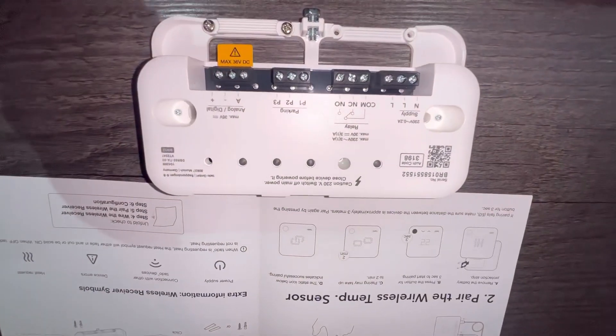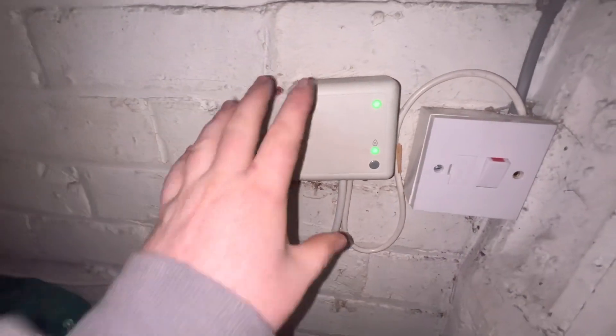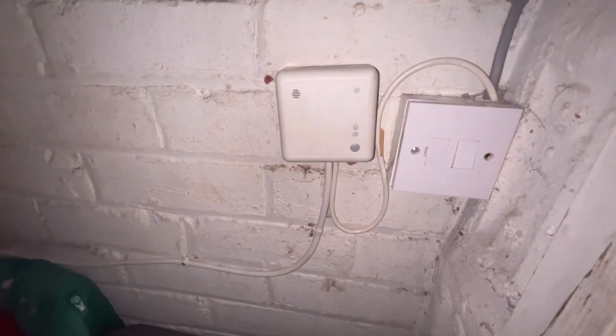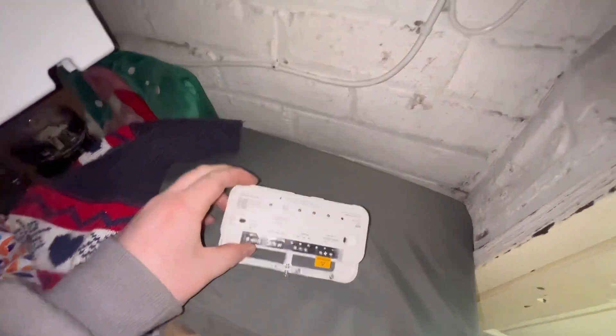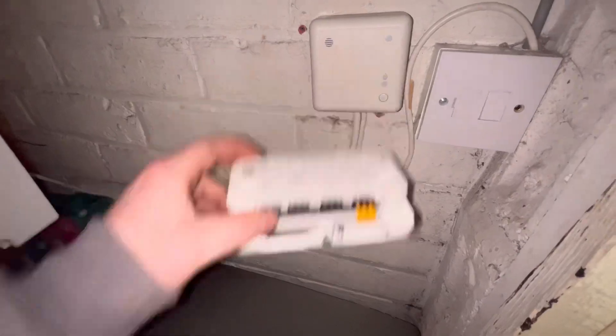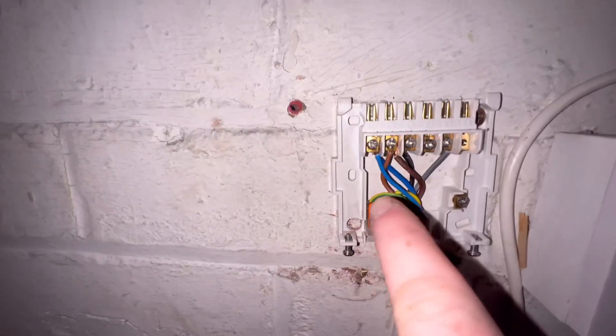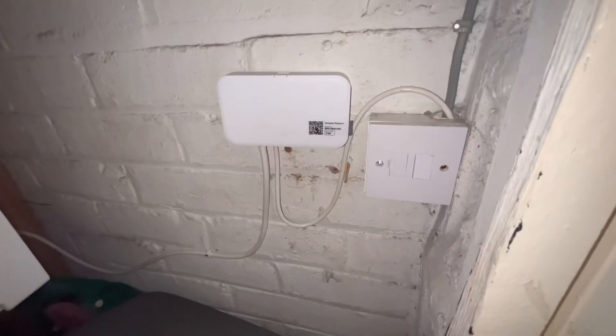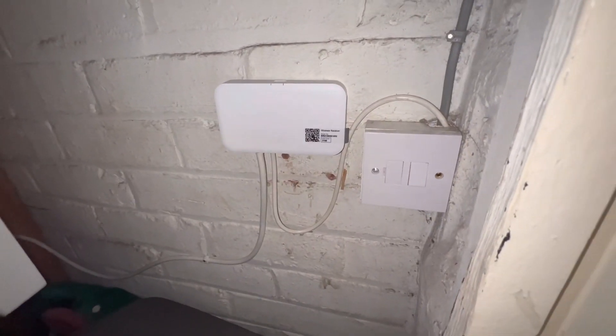So next up I'm going to wire this bad boy. In order to wire this, I need to get the Hive off the wall. I'll quickly get this done and then if I don't get it right, the missus can shout at me later. That's how the last one's wired — you've got your live, your neutrals, and then your switch wires. And we've got it on the wall, we're going to see it get fired up.